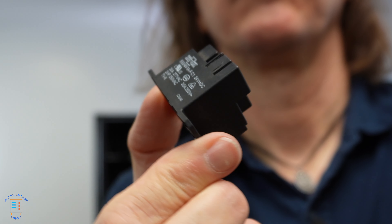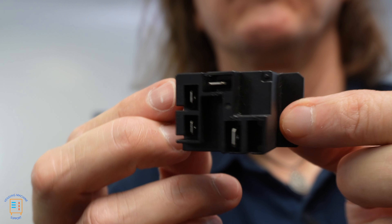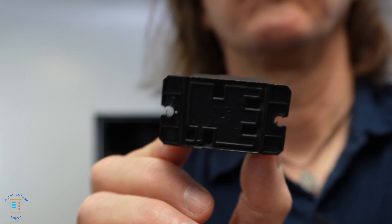The refrigeration relay inside your AMS machine that has some sort of refrigeration system is a very important part to the cooling system. Over the years that I've been fixing vending equipment, I've found that these components do fail quite often. So if you're operating multiple AMS machines, it's good to know to have a couple of these on hand, as well as how to replace them and how to quickly troubleshoot if the problem you're having is related to your refrigeration relay.